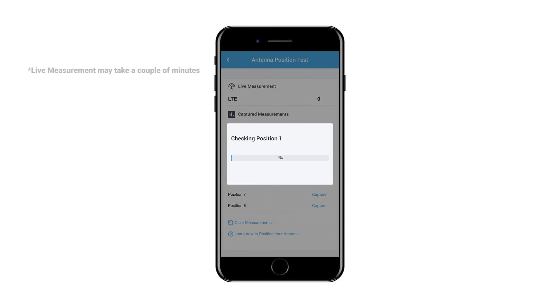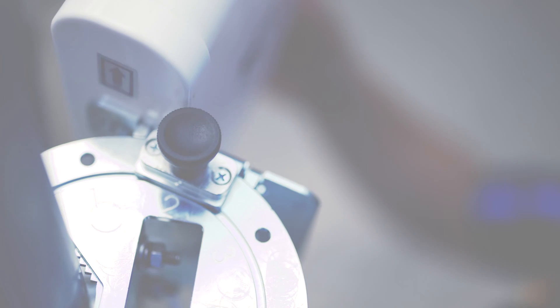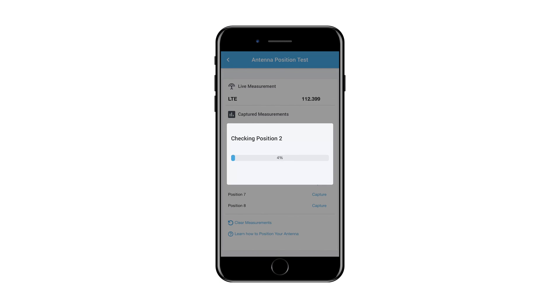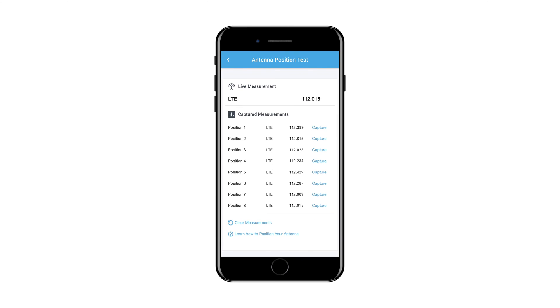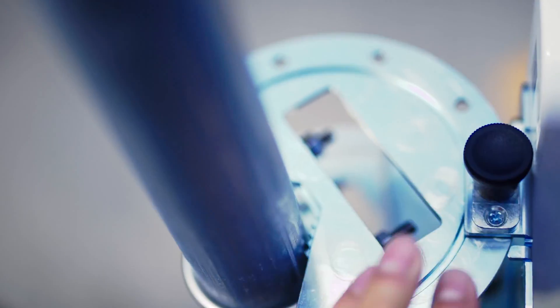The system may take a couple of minutes to complete an analysis of the signal in each position. Once the first position is tested, rotate the antenna bracket to position 2 and press the corresponding Capture button on the application. Continue this process with all 8 positions if possible. Once the test is complete, the application will highlight the location with the best service. Turn the antenna to this setting and use the locking pin to secure the position.